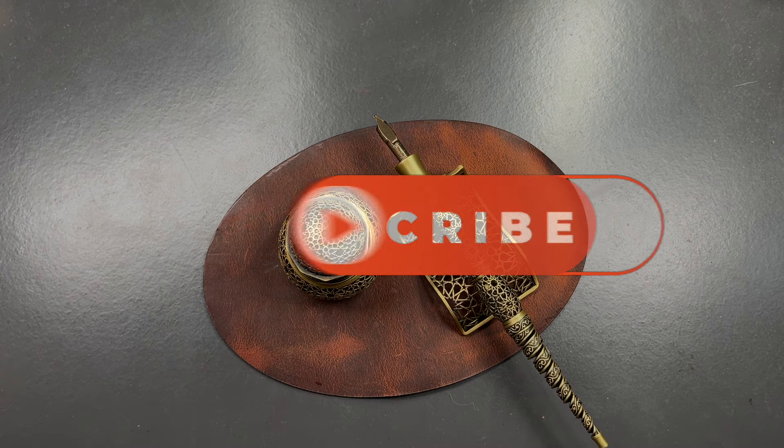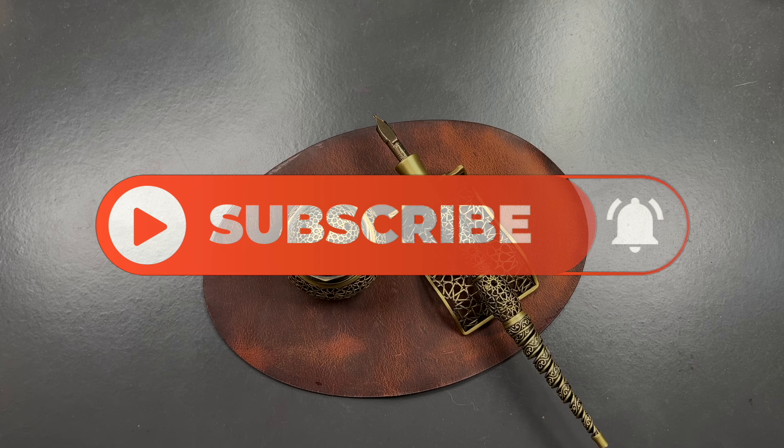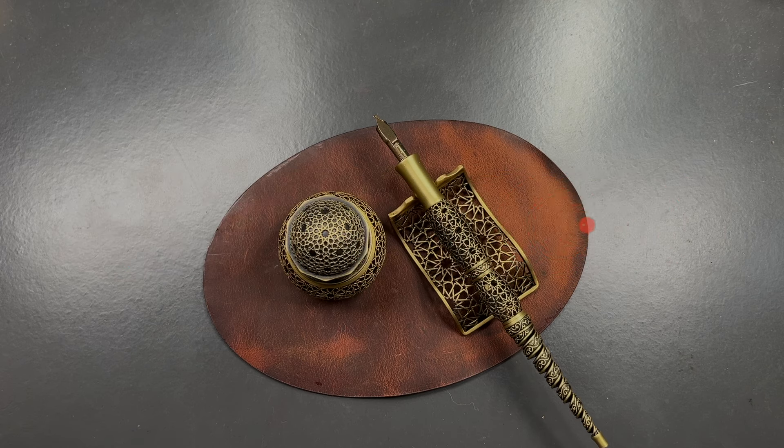So there you have it — that's my unboxing review of the Sepia Writing Accessories set. Thanks for watching. Please like, comment, subscribe, and I'll see you on the next pen video. Bye-bye!